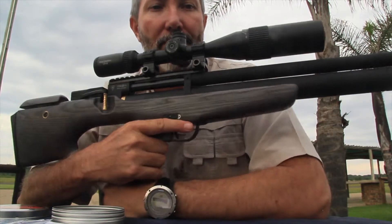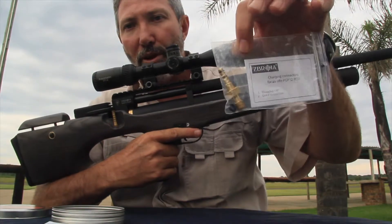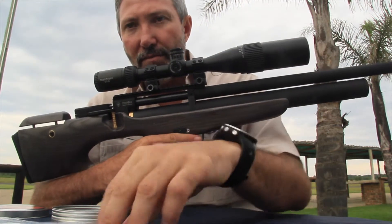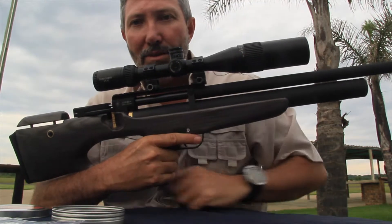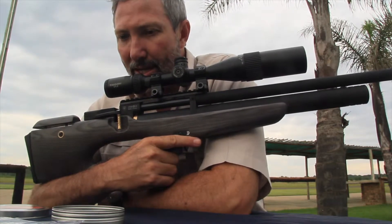Let's see what this gun comes with out of the box: the stock, the cylinder, the filler probe, two rotary magazines, and a certificate and passport. That's what comes in the box — easy, compact, and very lightweight. Now let's go shoot it.